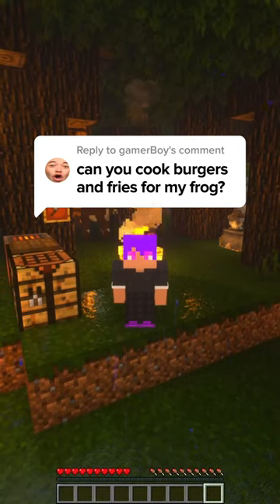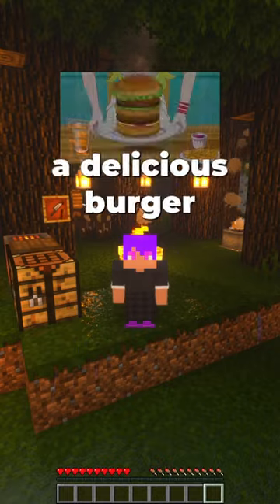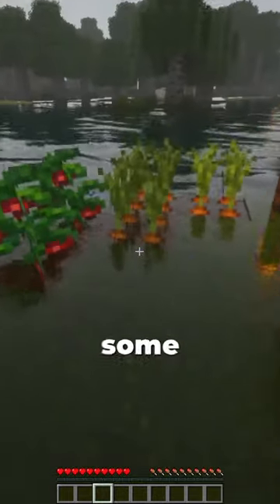My name is Diego and I can cook you a delicious burger, but we'll do the fries some other day. First I'm gonna need some vegetables.